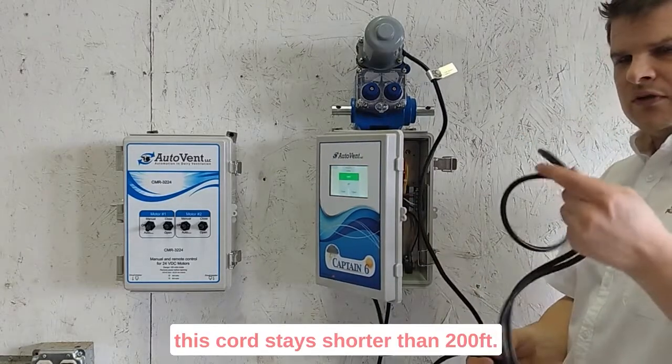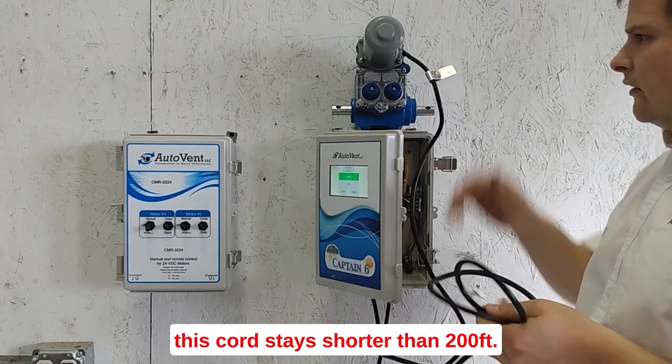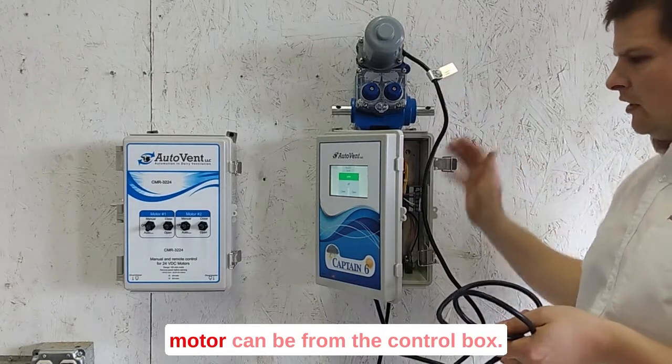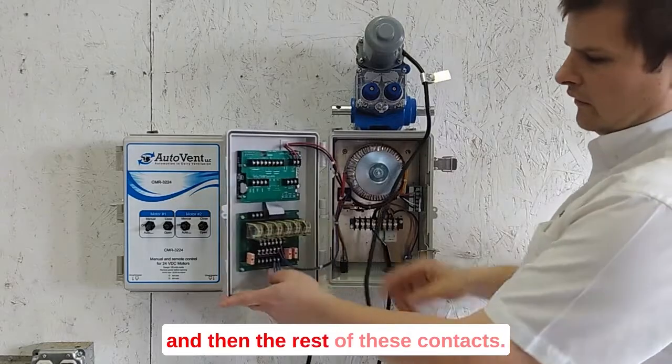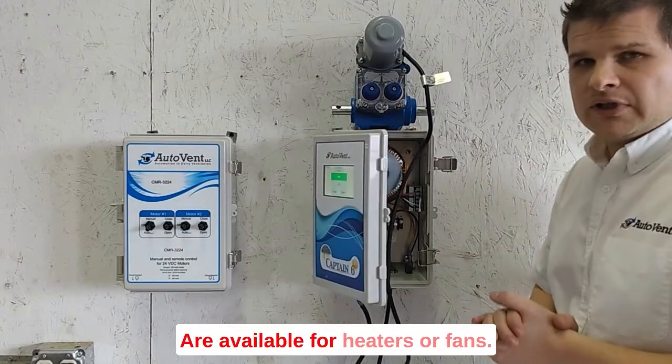You do have to make sure that this cord stays shorter than 200 feet. There's a limitation on how far the motor can be from the control box. So you've got to be within about 200 feet, and then the rest of these contacts are available for heaters or fans.